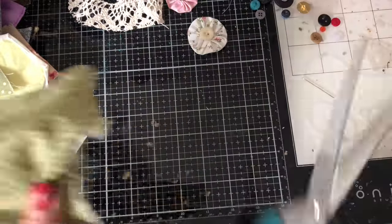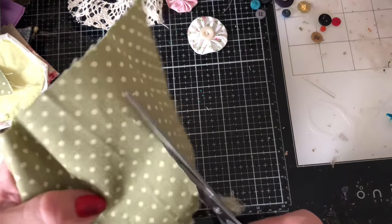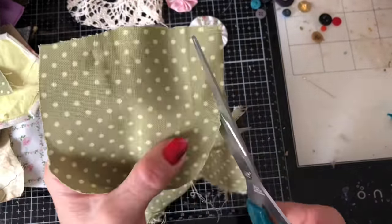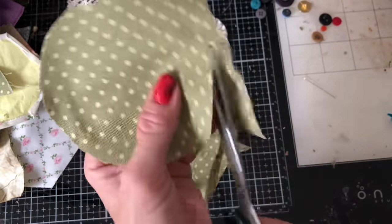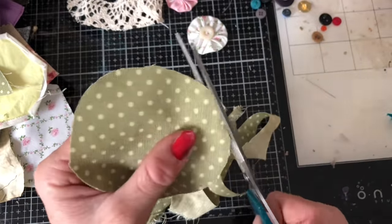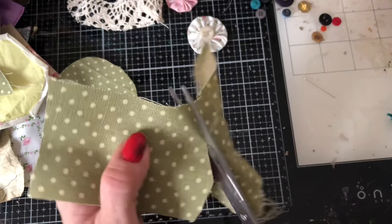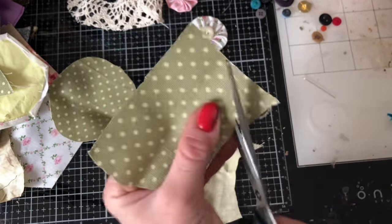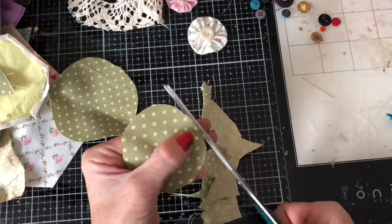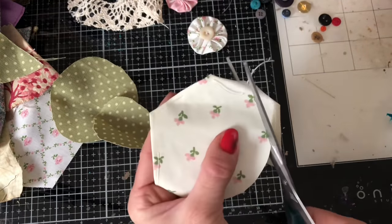I'm just going to cut down my fabric into some circles. I'm going to make these now in an assembly line style — all my circle cutting, then all my stitching, and then probably all my centers if I haven't put the buttons in at the time of stitching. Hopefully we can just relax into this and have a really nice crafting session. I won't probably talk you through any more of the process unless I'm doing something different or talking about what I'm going to put in the center.